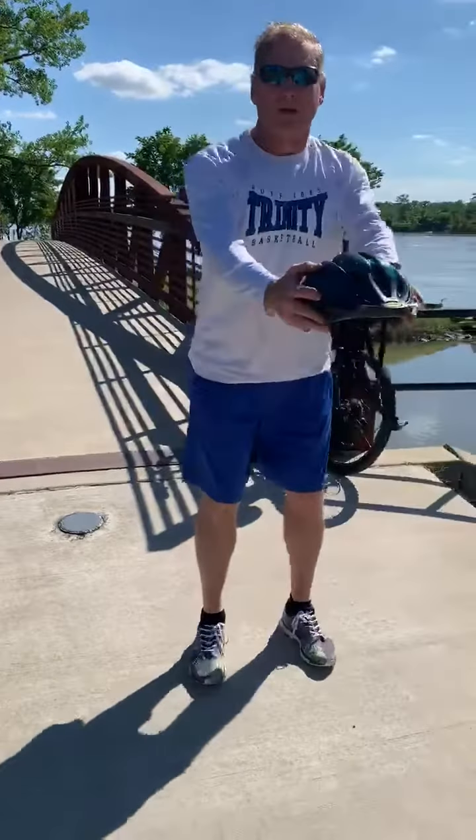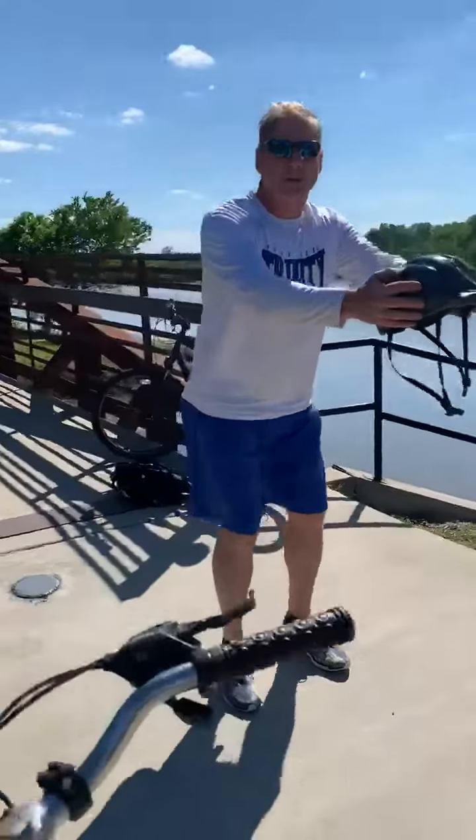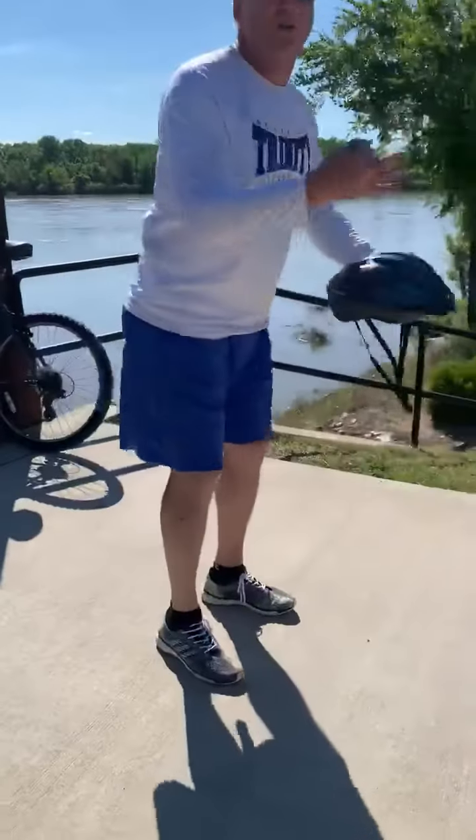We're going to do squats. If you want to hold something out in front of you, it might be easier. Get your legs kind of close together. Come down, hold for five seconds, come up. Go down, hold for five seconds. You're going to do three sets of ten of those.